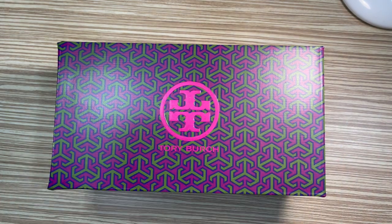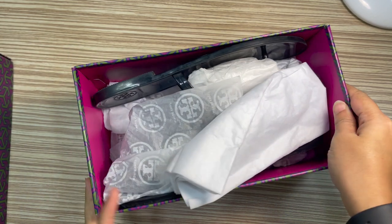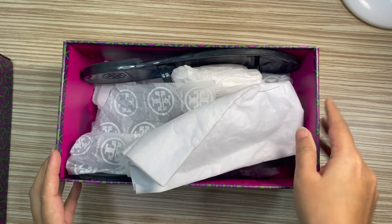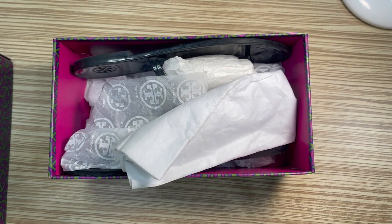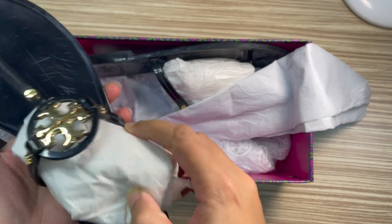Hello everyone, welcome back to my channel. Today I am going to review one of my kind of favorite slides, which is the Tory Burch Mini Miller flat tone — the Mini Miller slides. They did not provide any dust bag, just tissue papers.